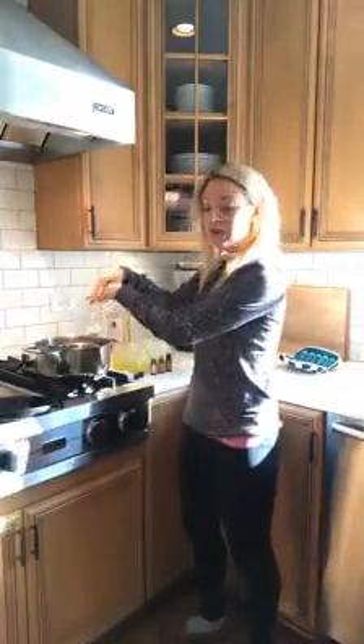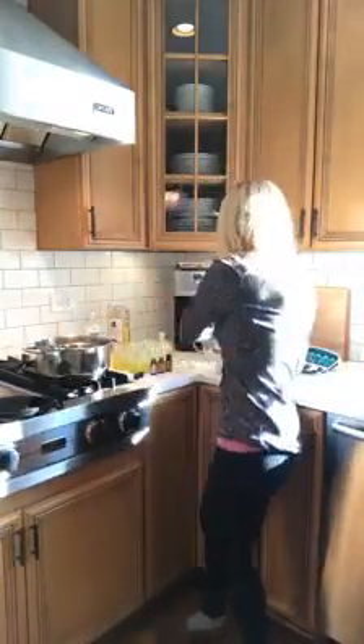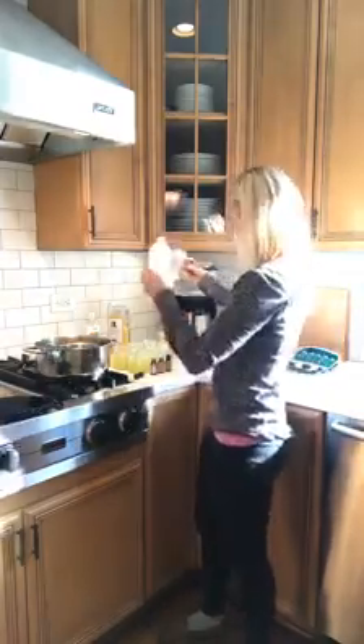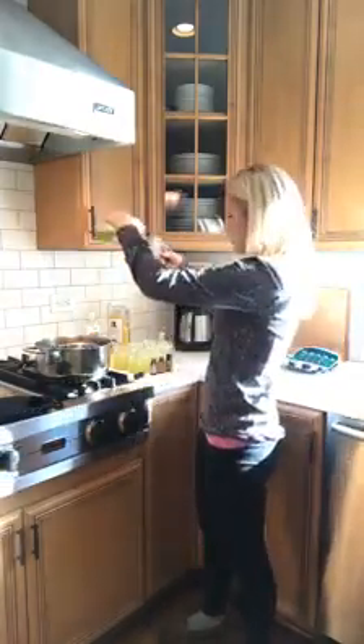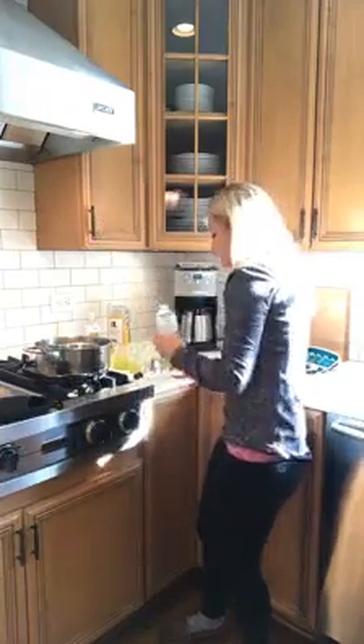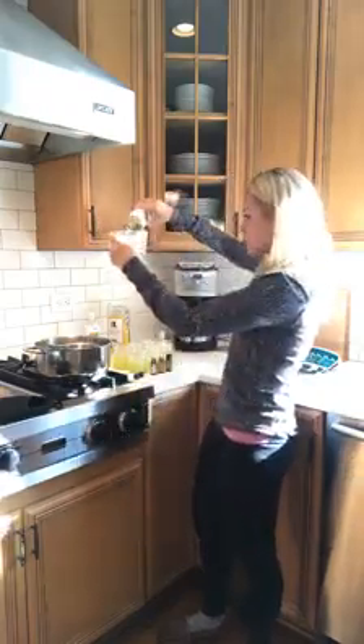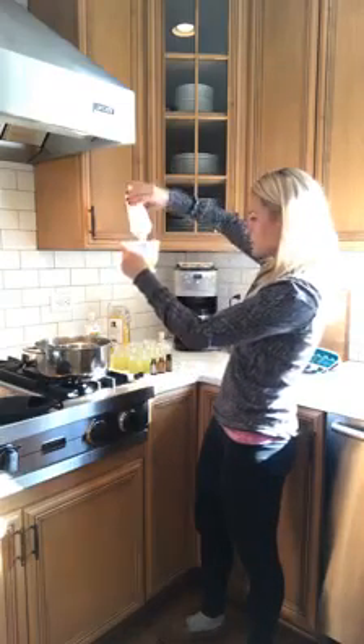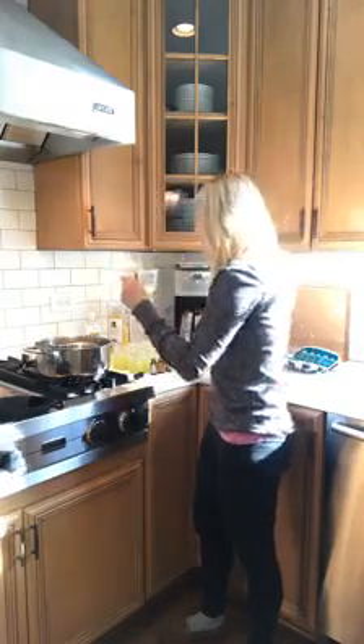Put in the double boiler first — two tablespoons. Then you add in a half cup of grapeseed oil.